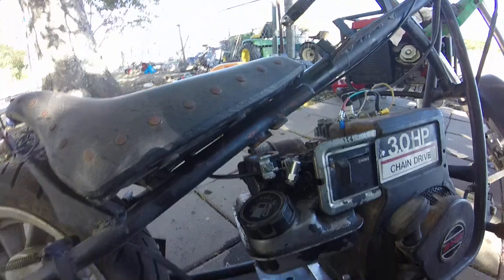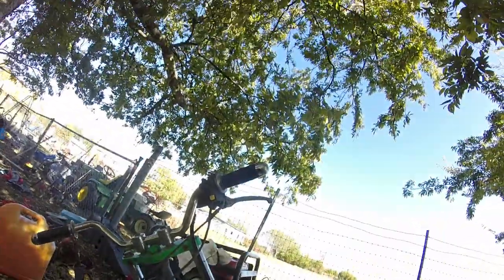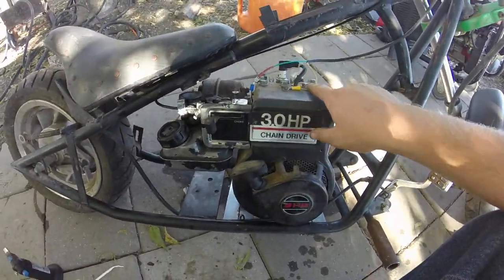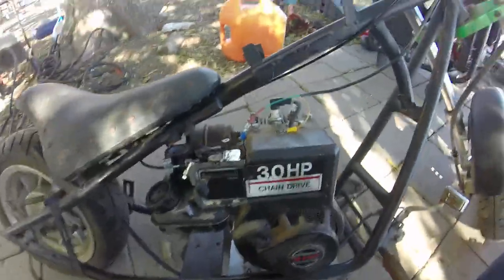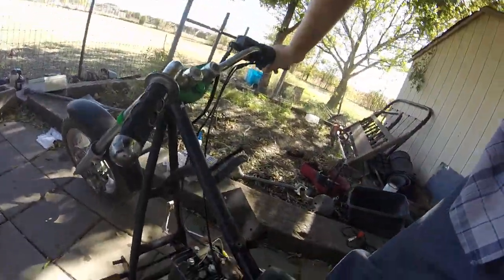This is what I got done so far. Got a throttle cable on — I'm gonna have to fix that better, might put a spring to help it return. The kill switch is just the old electric start for the 110 engine that was on it. I grounded the yellow and red one here, and the green one goes to the coil. Still gotta get the clutch — I got a chain, just gotta get a clutch for it.